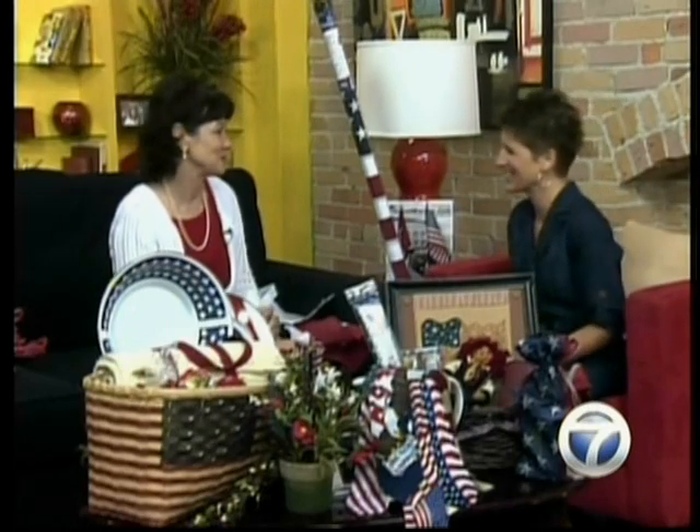Fantastic — 30% off, open right now, open till four o'clock for all your flag needs and decorating. Lots of decorating — us girls like that! All right, Carrie, thank you so much for joining us this morning.